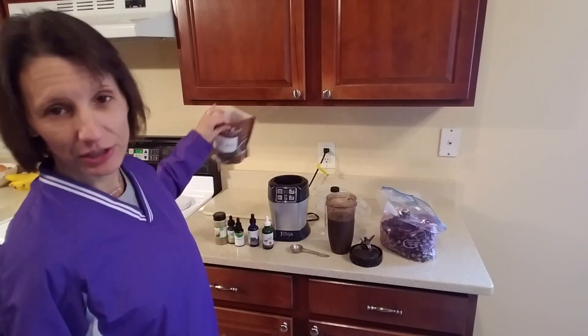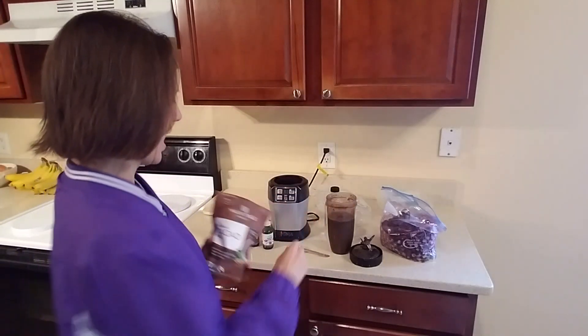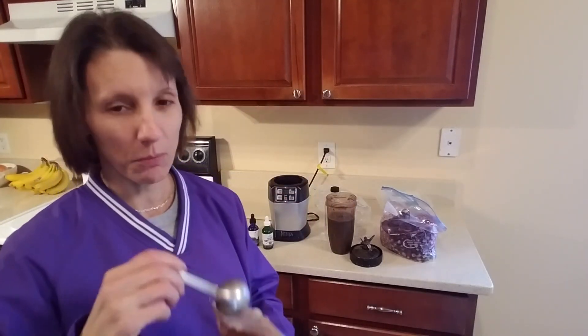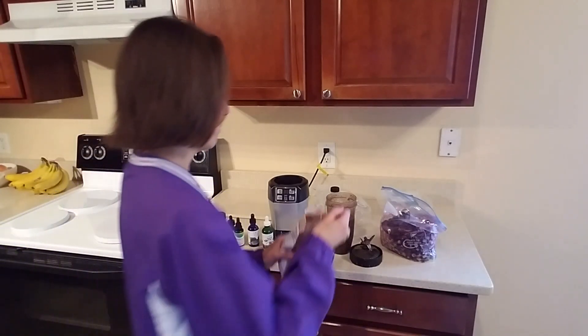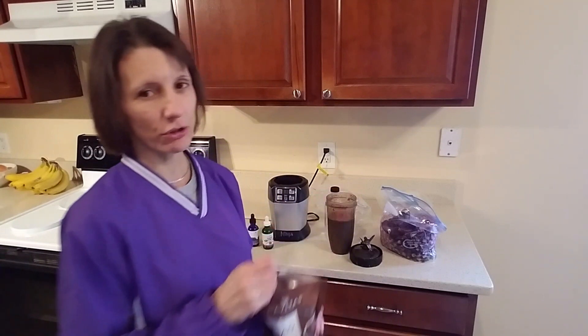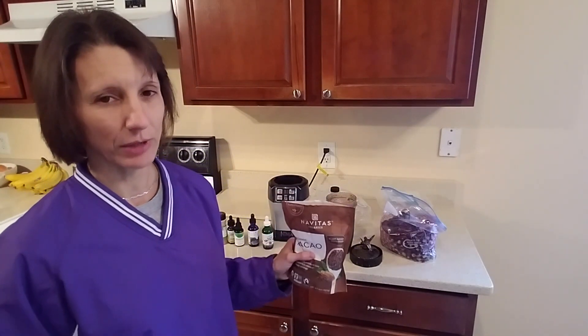The last ingredient and my most favorite would be cacao. I have cacao nibs here and I've mixed it with cacao powder. You can also use raw carob powder if you can't have cacao. But you want to make sure it doesn't have sugar and stuff like that in it. You really want cacao, not cocoa.